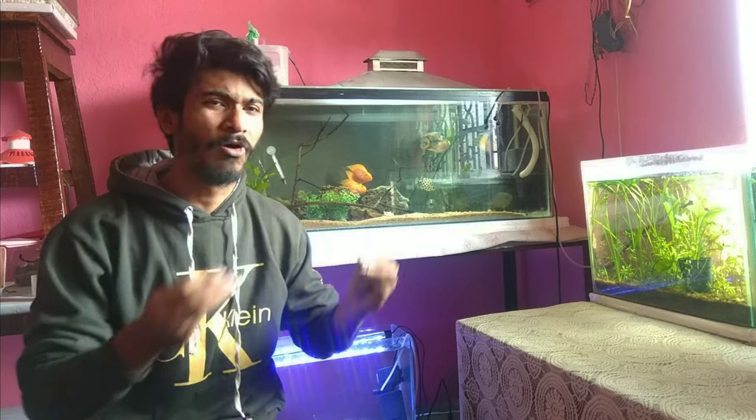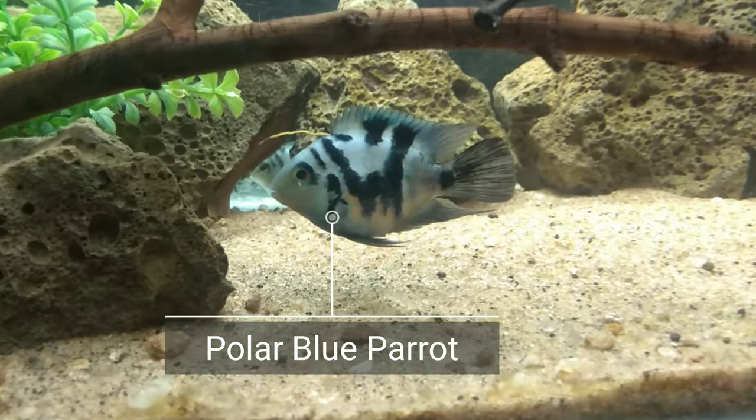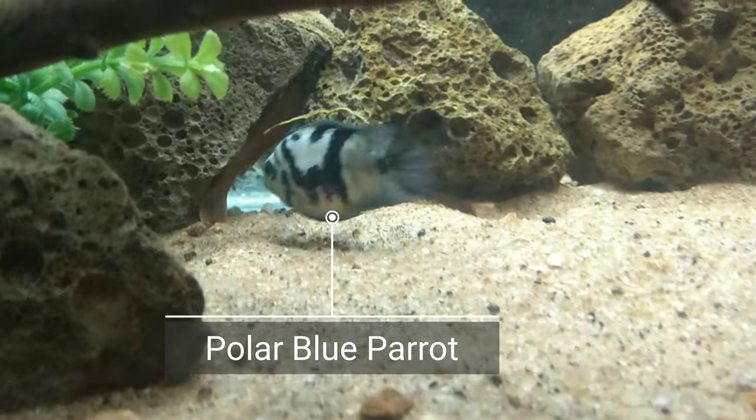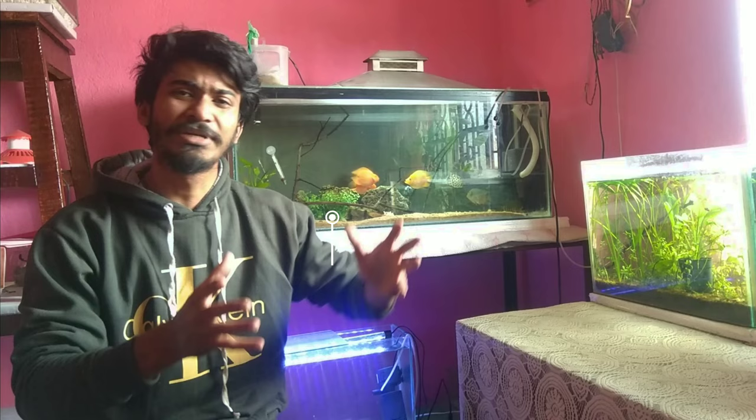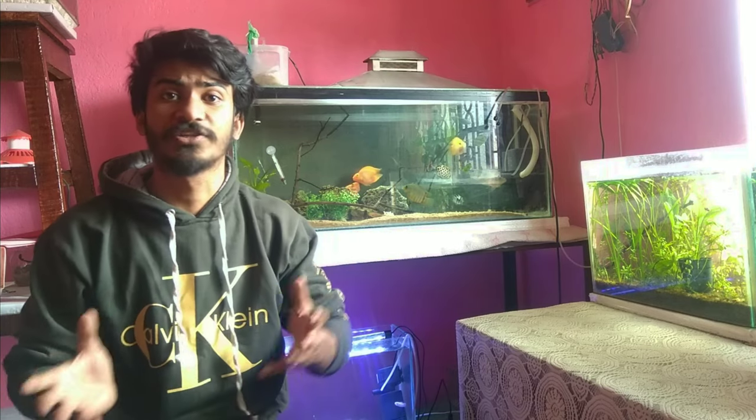Hello everyone, I am back again with a new video. Today I am going to talk about a very cute and very small fish — the Polar Blue Parrot. This fish is very amazing, and I am going to cover the complete details: how to take care of this fish and how to do this fish's breeding. It will be talking about amazing topics, so this will be the full video.